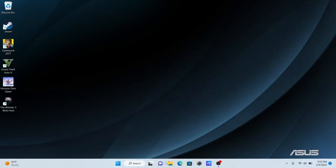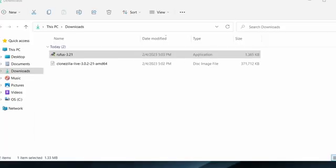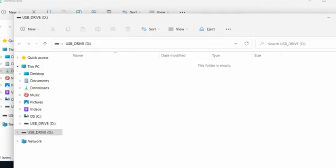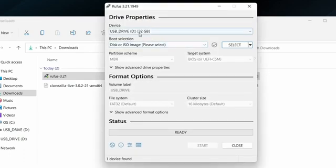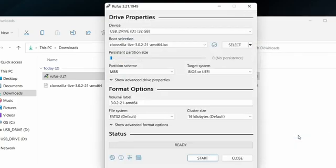Back on the desktop, launch Windows Explorer and head to the downloads folder to confirm we have both files. Insert the USB disk into an available USB slot. It's always good to validate there's no important data on the USB since everything will be deleted. Launch Rufus — the USB disk will appear at the top. Make sure you're on disk or ISO image, hit Select, choose the Clonezilla ISO, and hit Open.